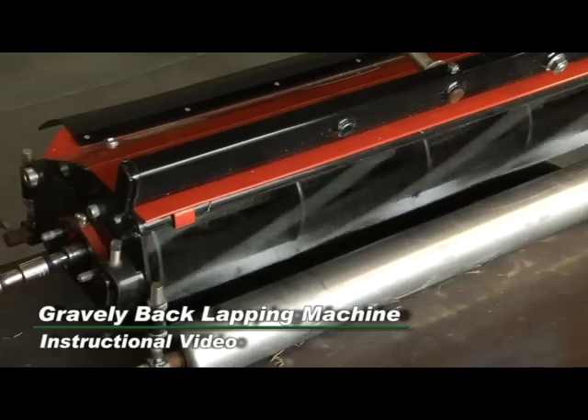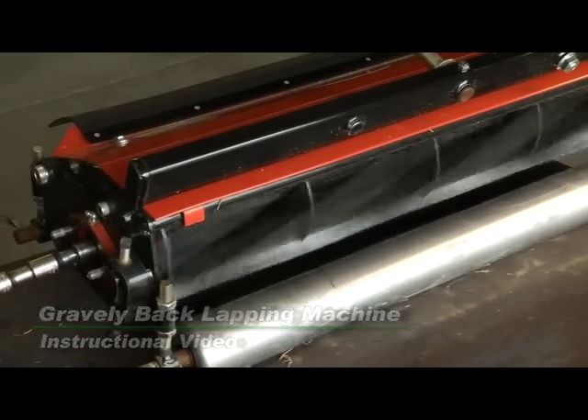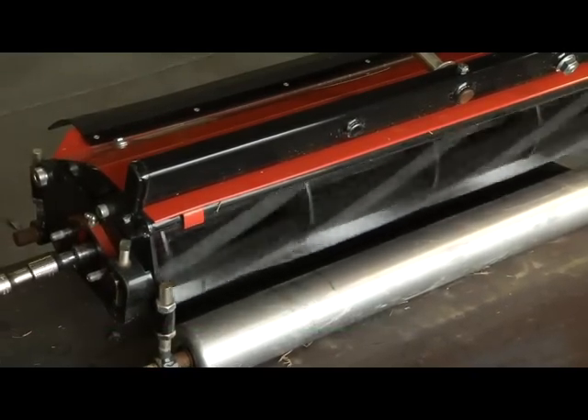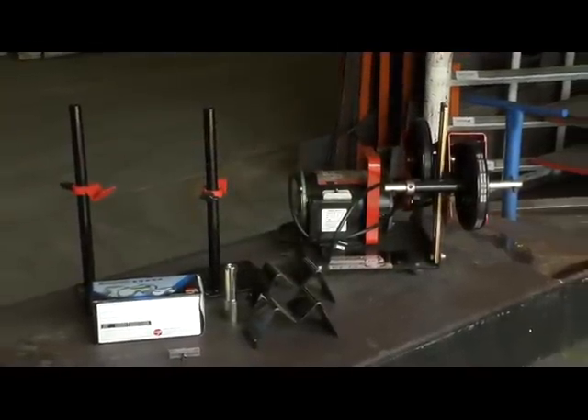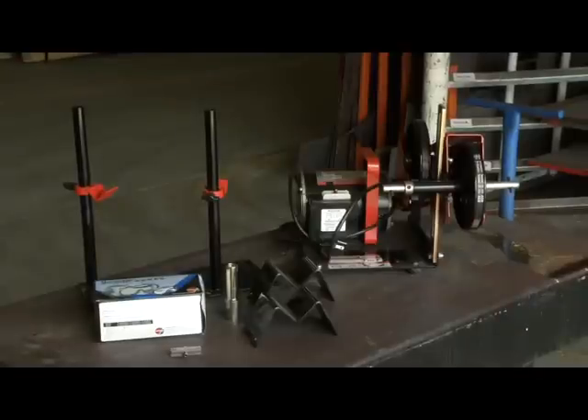Back lapping your reel mower cutting heads will keep them sharp and at optimal cutting performance throughout the season. The Gravely back lapping machine is complete with drive tool, reel supports, safety glasses, and stands if your reel head assembly does not have a front roller.